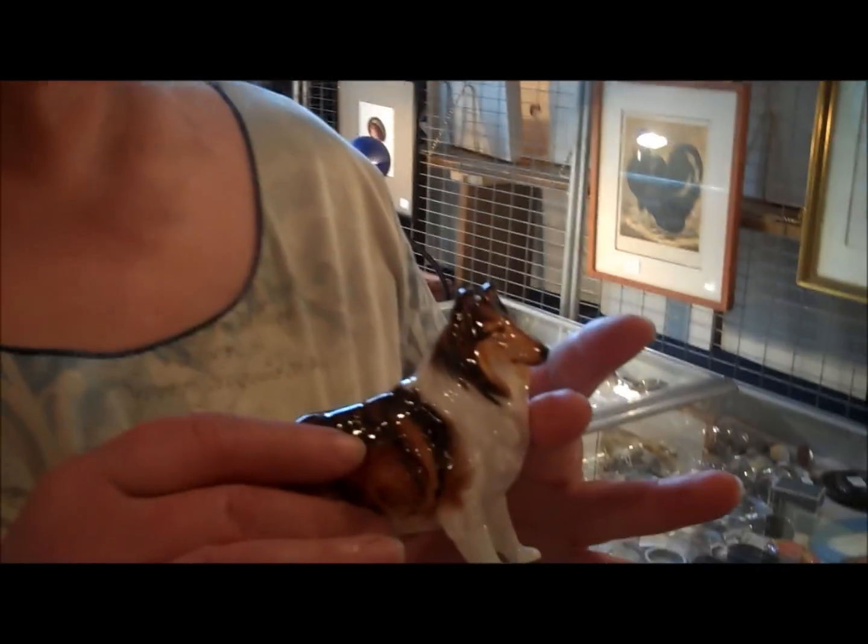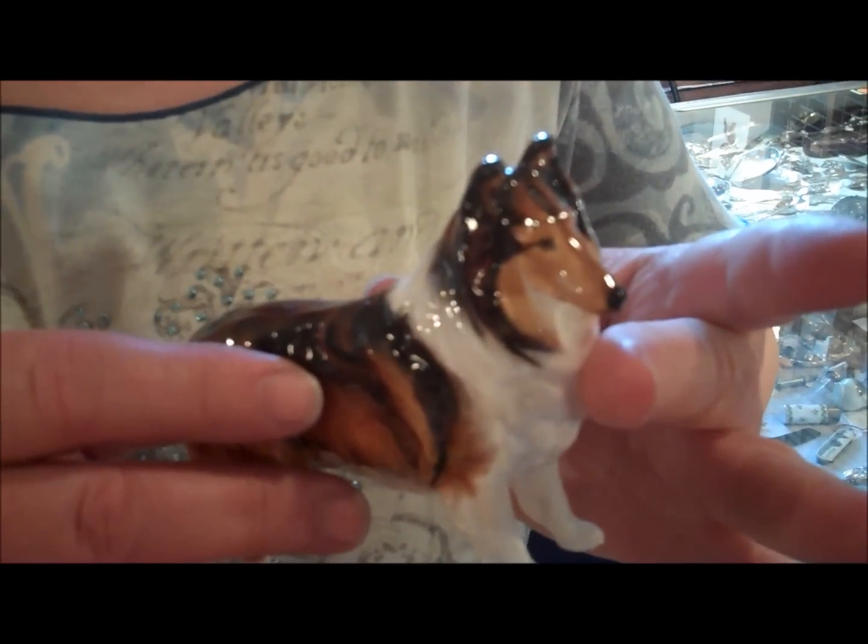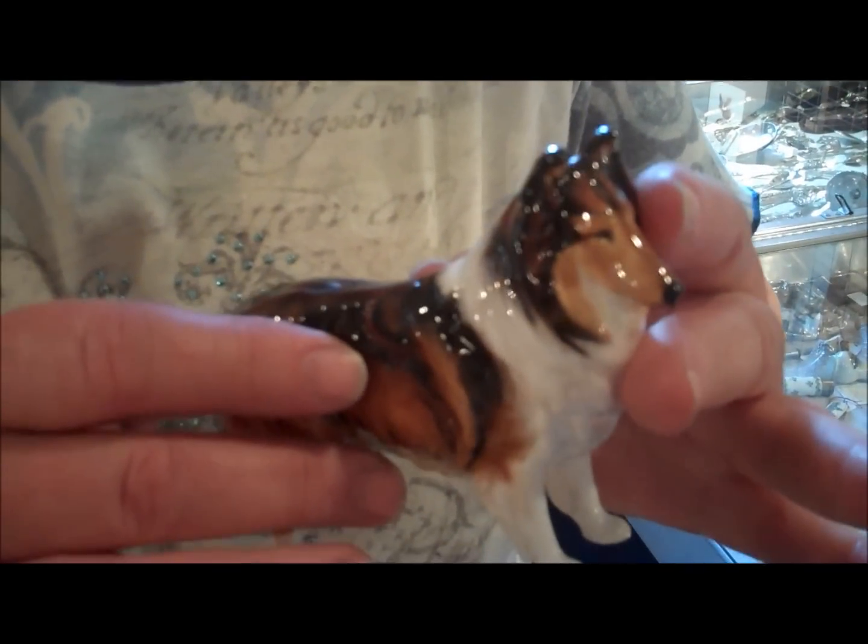Hi, I'm Trish Ferrara of Ten Mile Antiques. I sell quite a few of the Royal Doulton dogs. This right here is a Collie. It's hand-painted porcelain. This is the small size — it was also made in the medium and large.